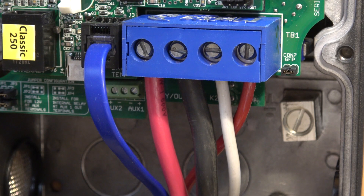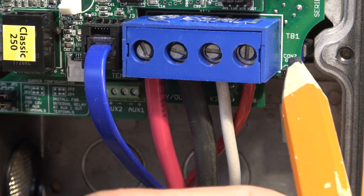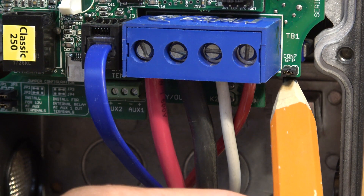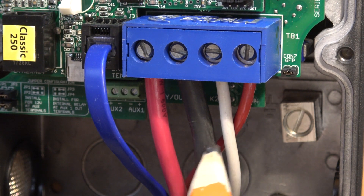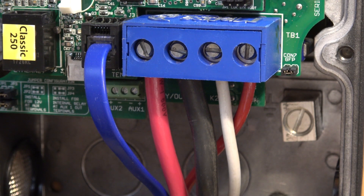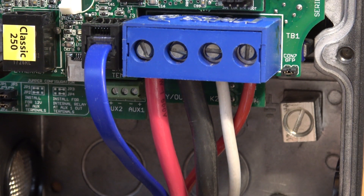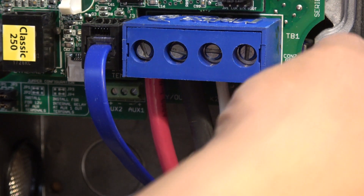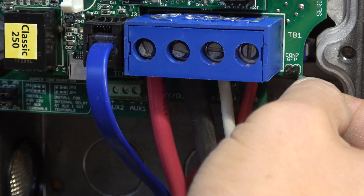On the charge controller there's a GFP jumper connector that must be on to enable the GFP function. In this configuration, you must not connect your battery or solar negative to ground, or it will defeat the purpose of GFP. If you decide not to ground your system, you won't have GFP protection but it simplifies installation. In that case, remove the GFP jumper to disable it. What I do is put the jumper on just one pin so I don't lose it.